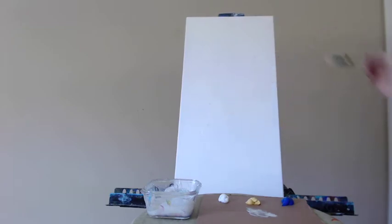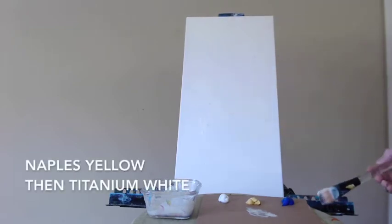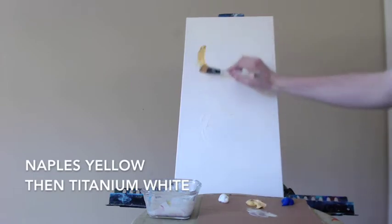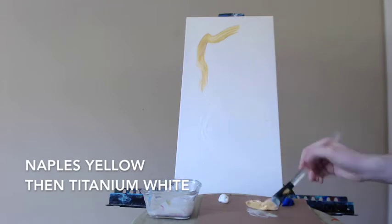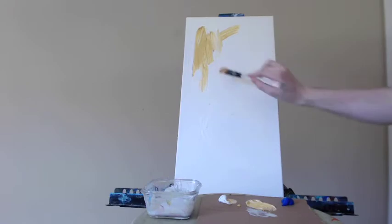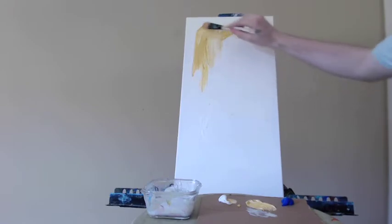For a little while now I've been wanting to create an abstract that would work as a simple approach to create a very nice looking piece of decor for your home. Here I'm taking some Naples yellow and a little bit of white, putting it in the upper left corner, and eventually I'm going to cover most of the canvas with it.